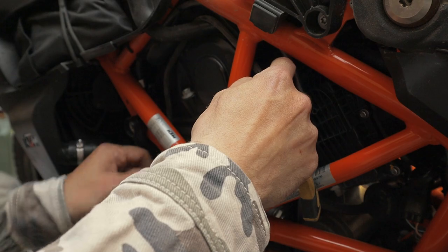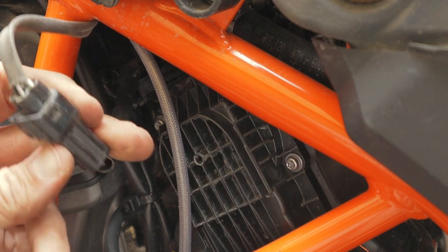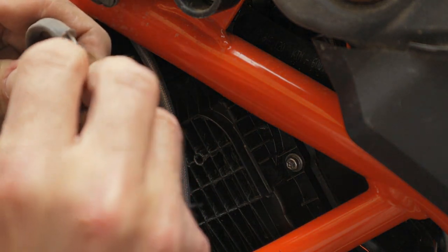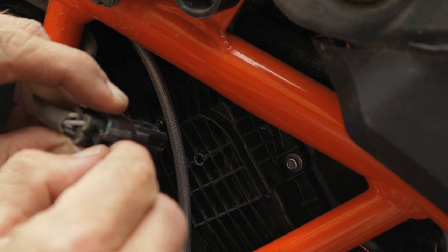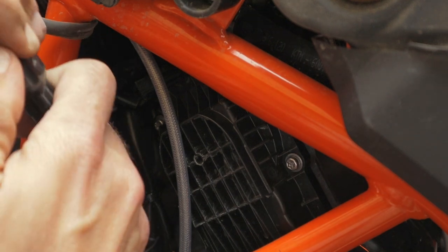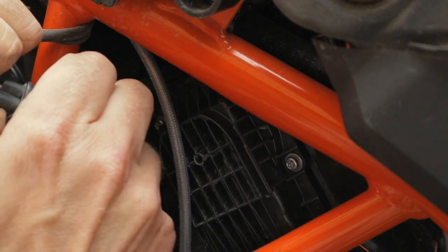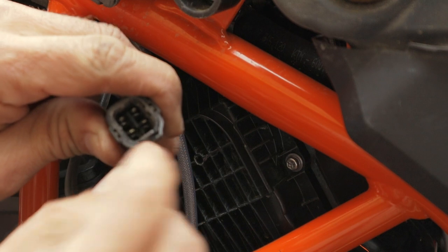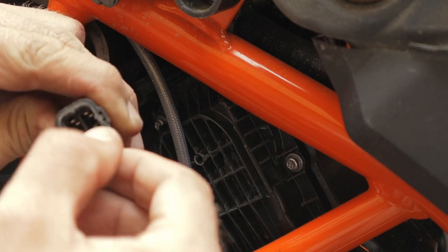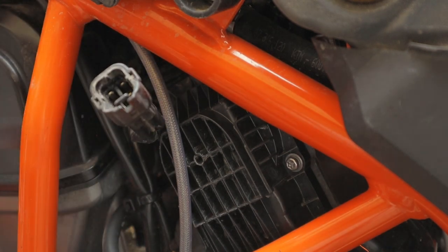One more zip tie to cut up here and then this is loose. Here comes the plug. We have the very famous and awful-to-pull-apart KTM plugs. What you need to do is pull this tab right here — you need to lift it out. Push it out, not in, and then you can remove the plug.